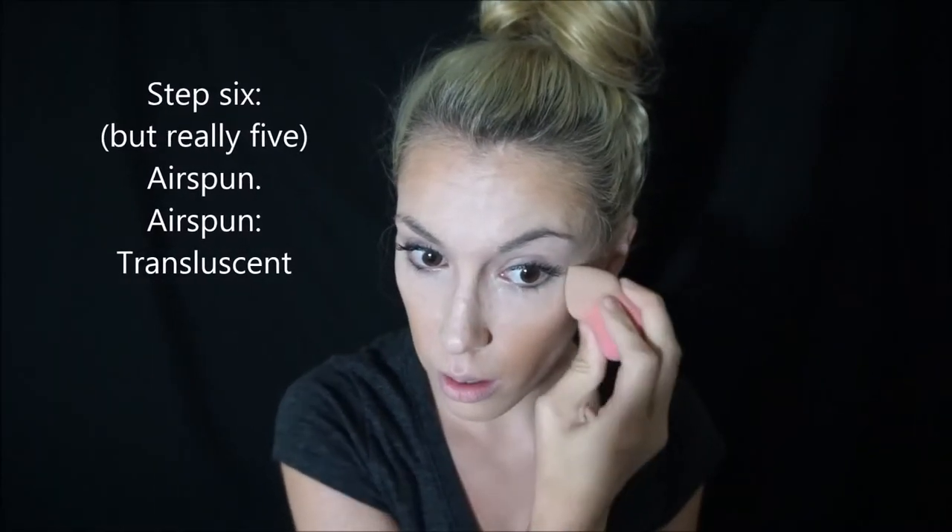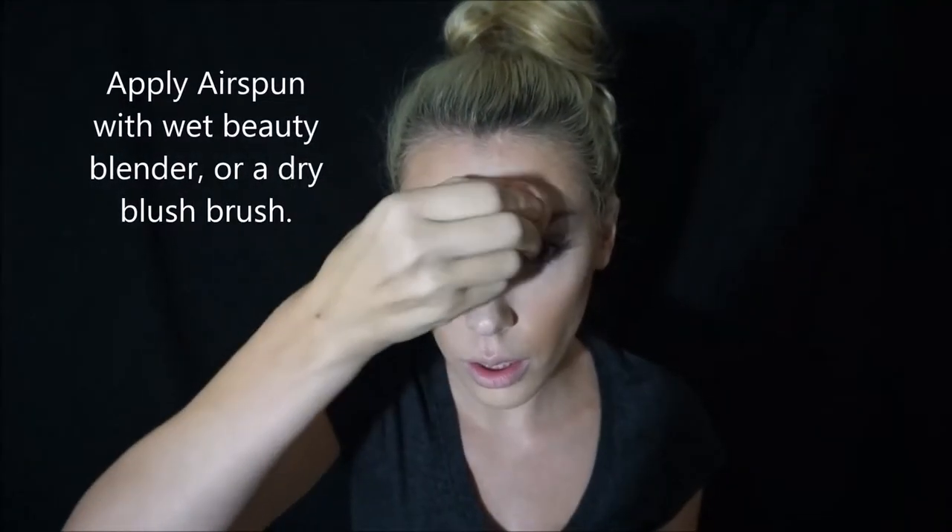I was going to get the colored one, but I felt like I'm already putting so much on my face that I'd go with the translucent. You're going to put that everywhere that you did highlighting. I think because the blender is wet, it's not working that great — let me try with the brush. There we go, that feels and looks a lot better.